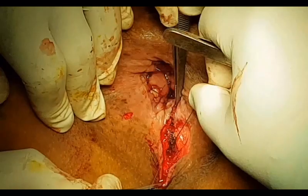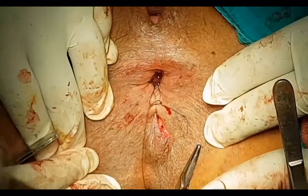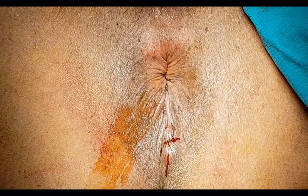Followed by skin closure. The patient was allowed to start oral intake on the same day of operation and was discharged on the second post-operative day. The use of laxatives was recommended for six weeks.